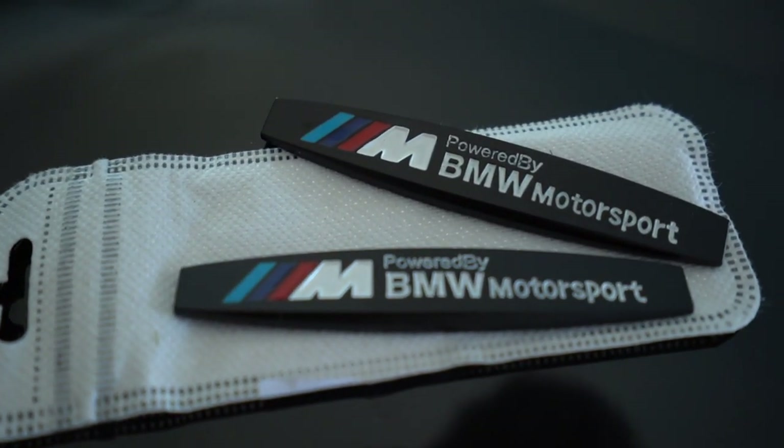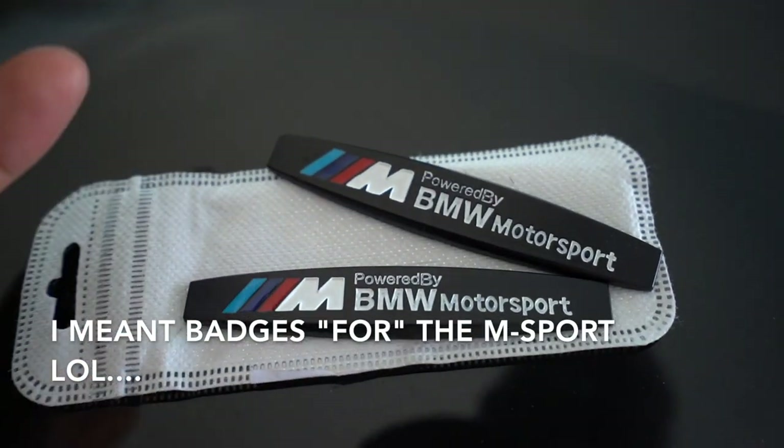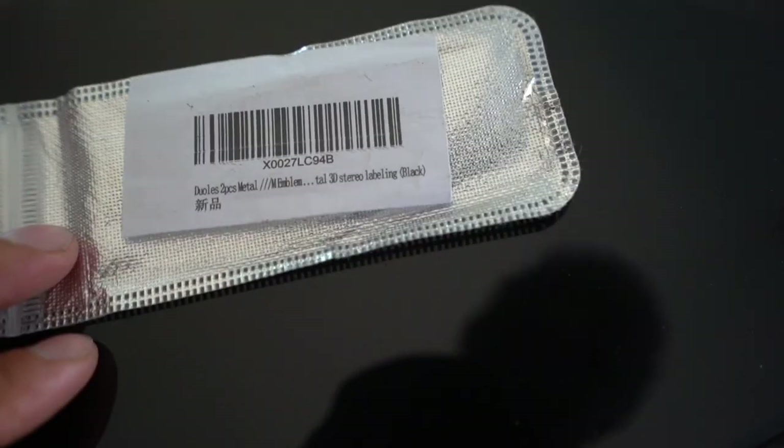Check it out — one, two, three, there you go, they're in. So these are the N-Sport badges that I bought from Amazon. This is the packaging right there. They're not official BMW badges — I got them from Amazon and I'll post a link in the description box if you guys want to order these.